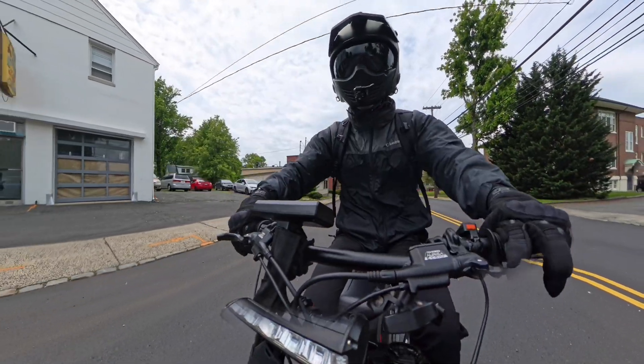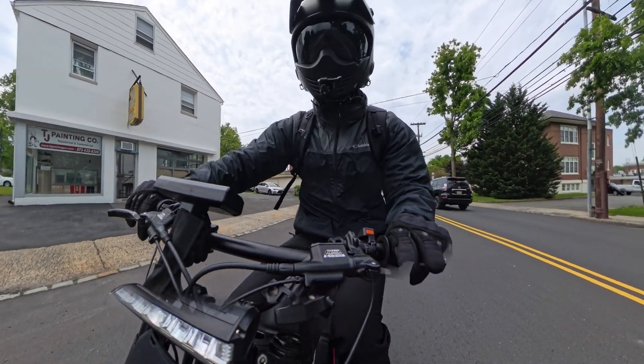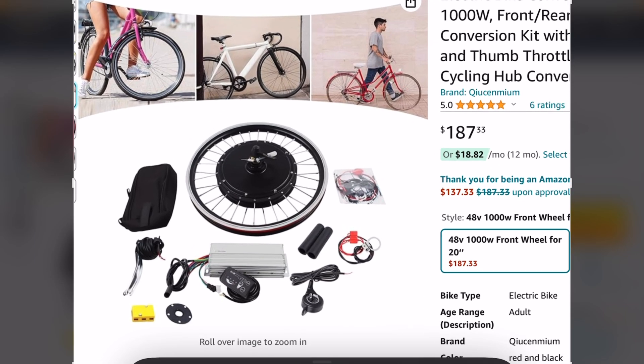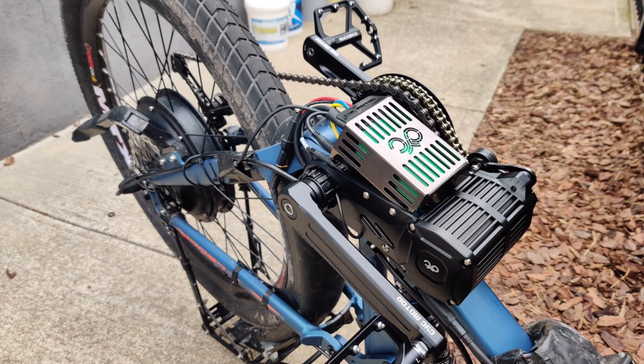We're talking those three components — battery, controller, and motor. Luckily, most of the time the controller and the motor are a pair. You have to buy them together because compatibility can be an issue — not every controller is compatible with every motor. So almost always you're going to see the motor, whether it's a mid-drive or hub motor, come with the accompanying controller.